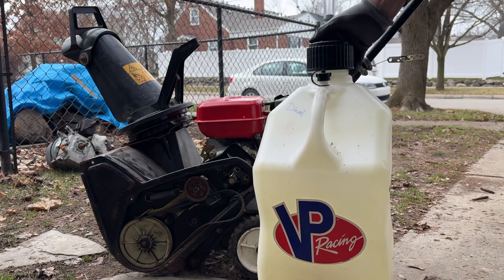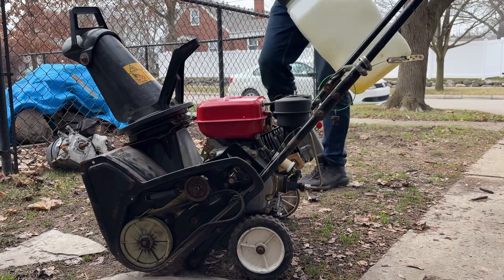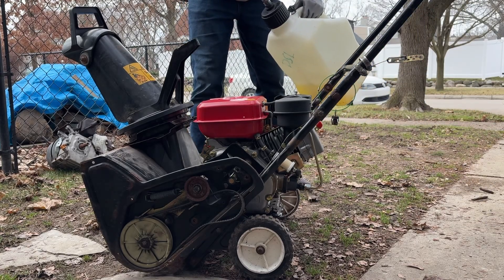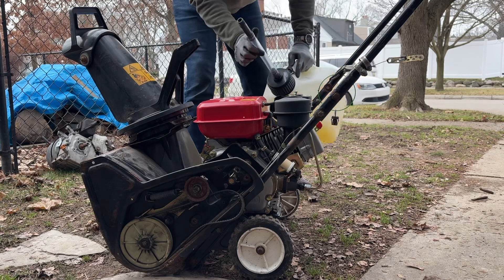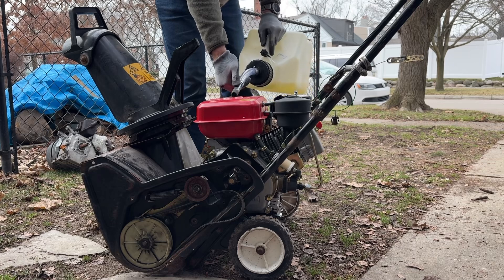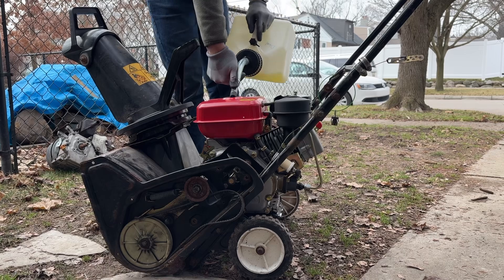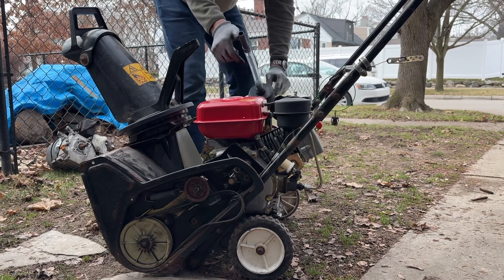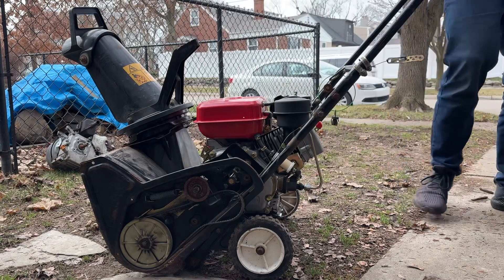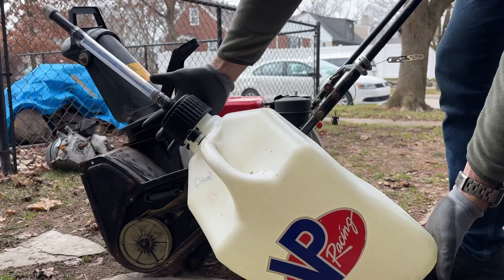I've got my favorite fuel jug — link for this is in the description. The plastic is a little bit rigid because of the cold weather, but it still makes it a breeze to fill up compared to regular cans. That no-spill design — you definitely need one of these in your life.